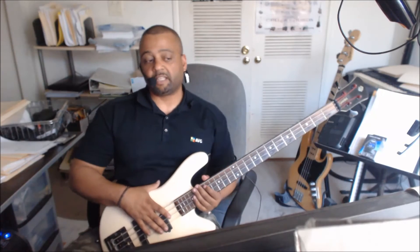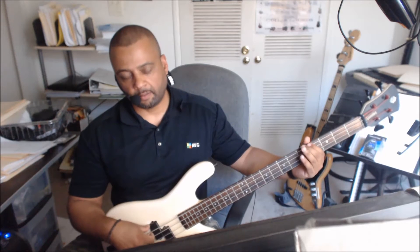Let me turn this drum machine off, which I had set at 90 BPM. So we have an A, A flat, D flat, E flat.